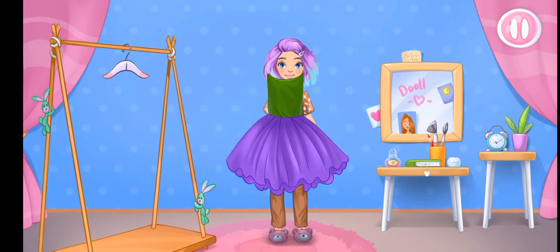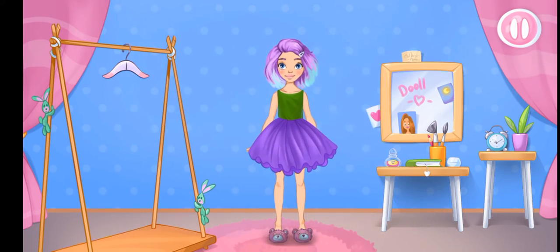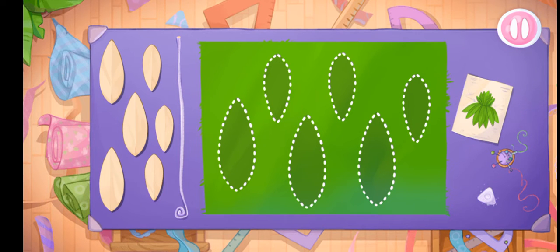Drag the clothes onto Alice. Now let's sew a leaf dress.